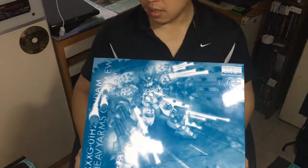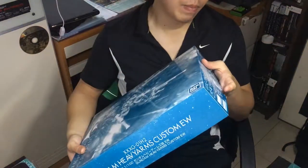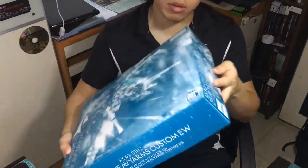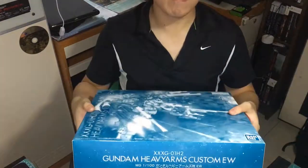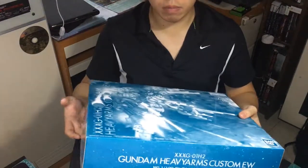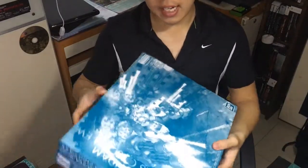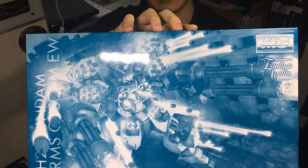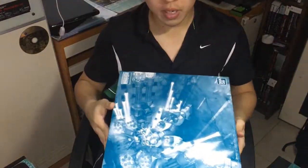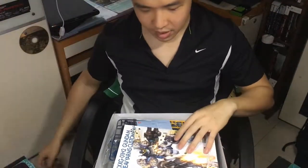They finally made it in a newer version. Because it's a Bandai Premium product, they don't have much by the side — just the name of the Gundam and the product itself, nothing much really. So yeah, this is the box. There's that. Now I'm going to open it.